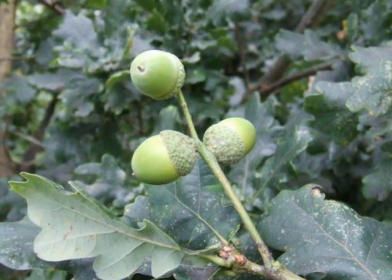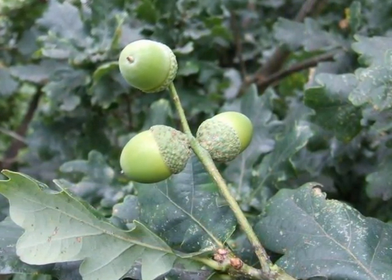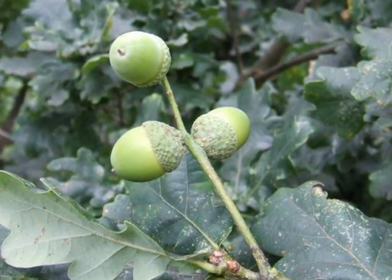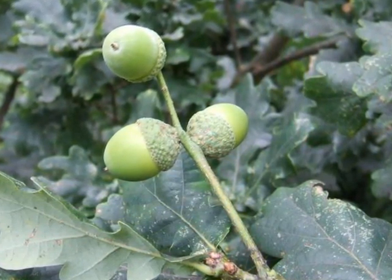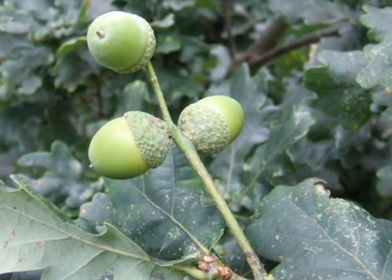The acorns produced from those female flowers are also on a long stalk or peduncle, three to five on each stalk, changing from light green to brown as they mature during the year.